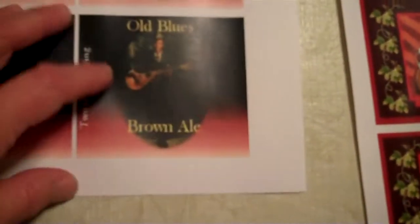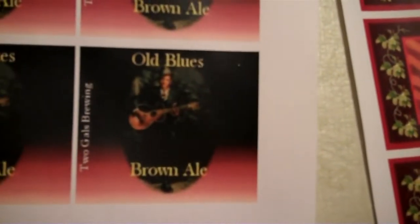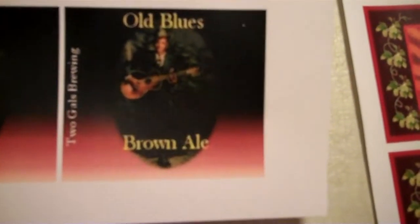The size on this — I've tried several different sizes to see what would actually fit the bottles the best. This is 250 pixels across and 225 pixels up and down, and that seemed to work the best on the bottles that I tried.